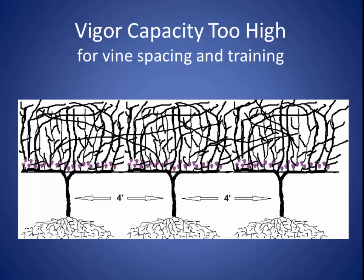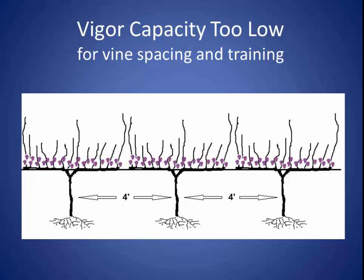I'm going to come back to changing the training system to accommodate high vigor in just a minute, but first I want to talk a little bit about low vigor. These vines were pruned to 13 buds and as you can see, the vigor capacity won't support 13 good shoots. The fruit on these short shoots won't get ripe, and after a few years of this kind of pruning, these vines will just poop out and maybe die.